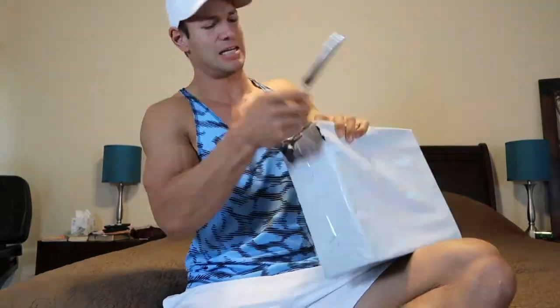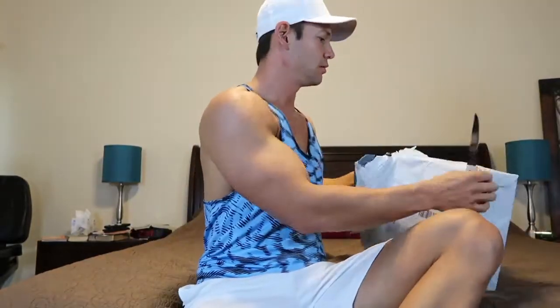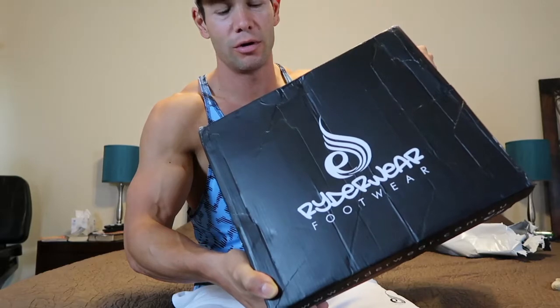So first off, the fun part — opening it. Let's get it opened up. There's the famous Rider Wear logo. It must be shoes. Let's check it out.